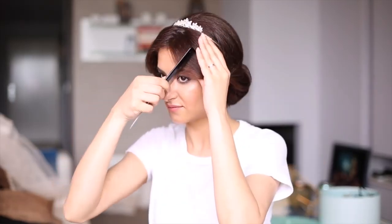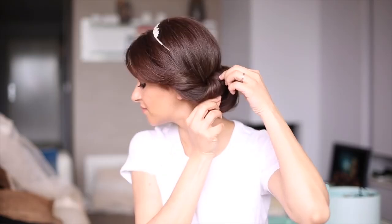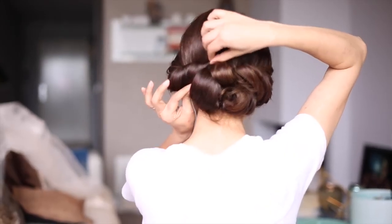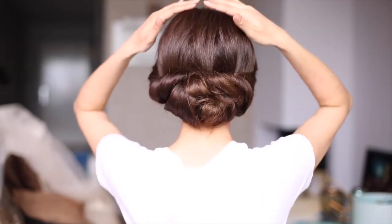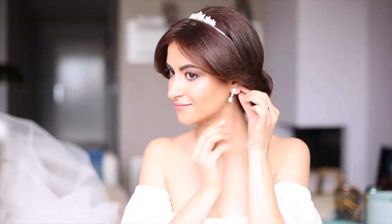I'm releasing the front part by removing the bobby pins, and I'm adding a good amount of hairspray as I work. With my fingers, I'm gently pulling the bubbles apart — this adds a messy effect to the hairstyle and makes the bubbles bigger and looser. To finish this look, use a great amount of hairspray to set everything in place.